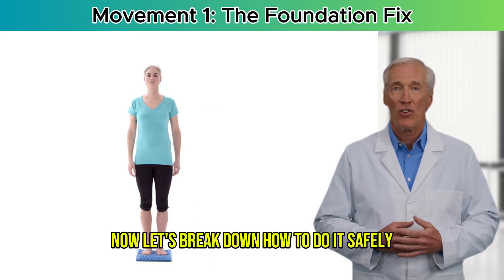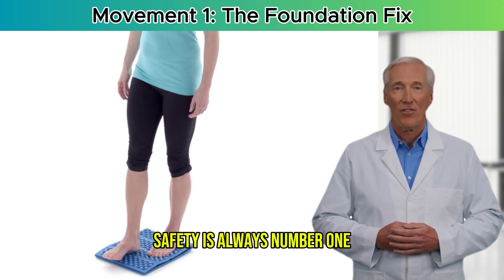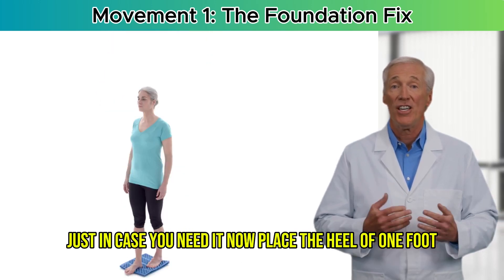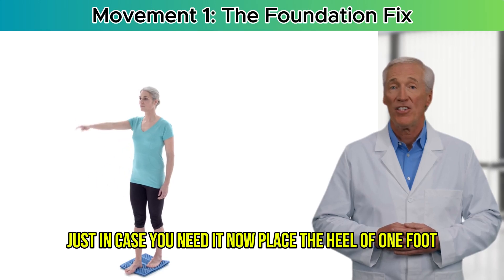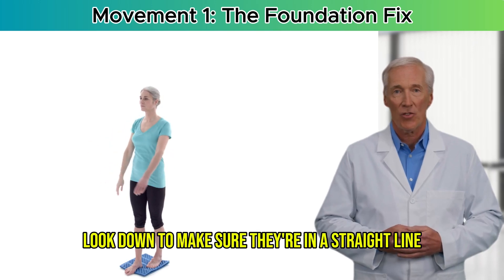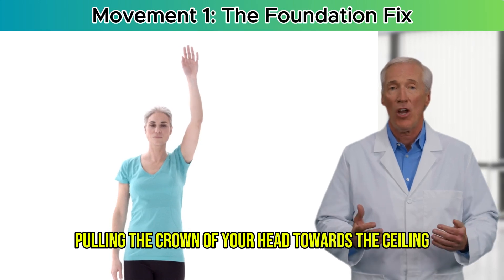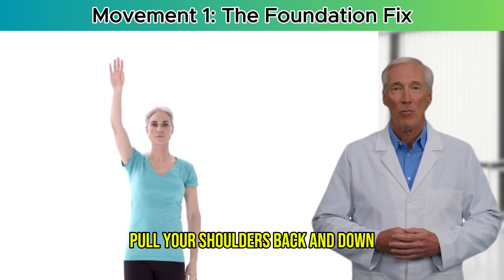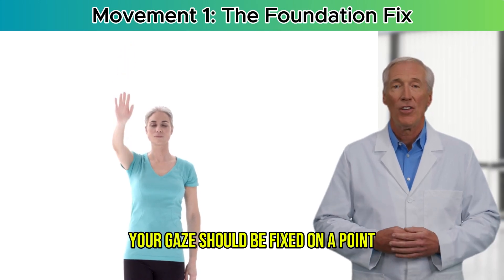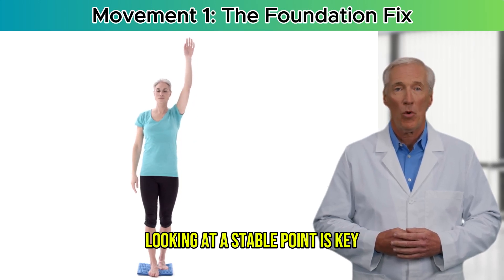Let's break down how to do it safely. First, stand next to a wall or a sturdy chair — safety is always number one. You want something within easy reach just in case you need it. Now, place the heel of one foot directly in front of the toes of your other foot. Look down to make sure they're in a straight line. Stand up tall — imagine a string pulling the crown of your head toward the ceiling. Pull your shoulders back and down and gently engage your core. Your gaze should be fixed on a point straight ahead, not down at your feet.